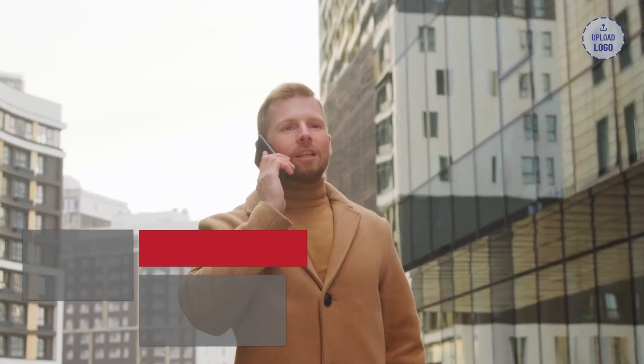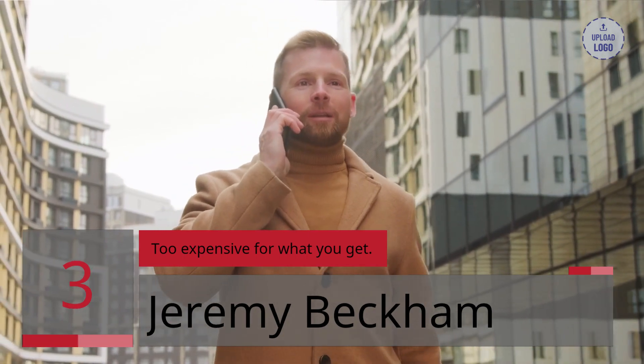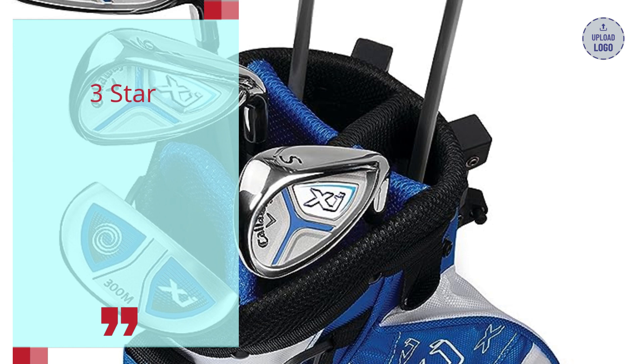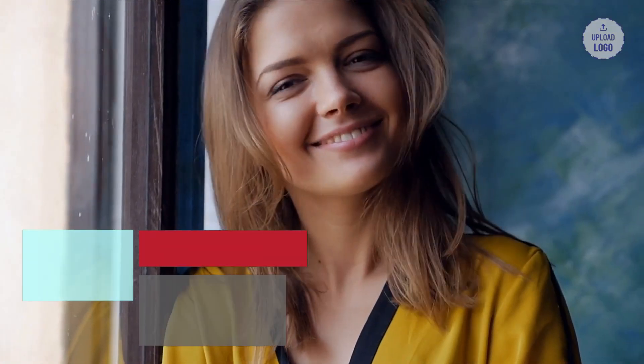Number 3: Too Expensive for What You Get. Jeremy Beckham, 3 stars — Needs more clubs for the price. Get a less expensive one for the size. Literally a very basic set — you're paying for the name.